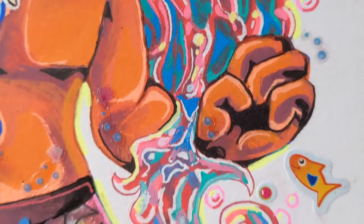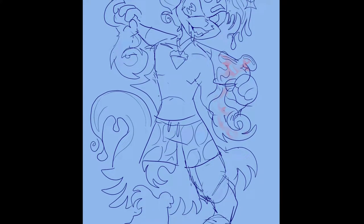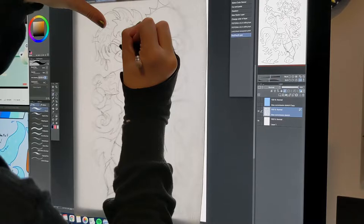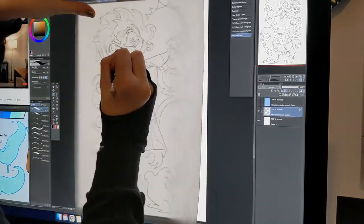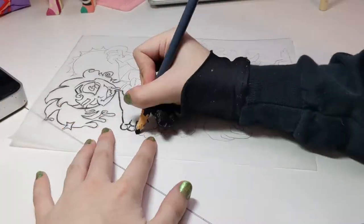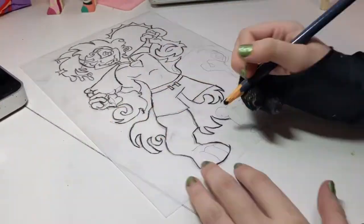Hi everyone! Today I'm going to be drawing a full body traditional commission for a client on Etsy. To begin, I transferred the digital sketch with tracing paper, then rubbed a charcoal pencil outline onto the paper. I'll be using 8.5 by 11 Fabriano mixed media paper with gel pens and poscas.